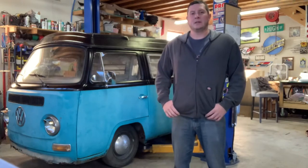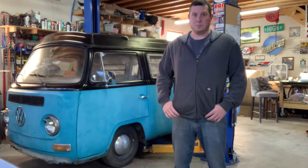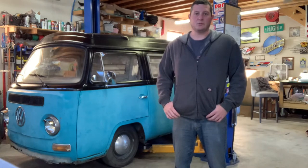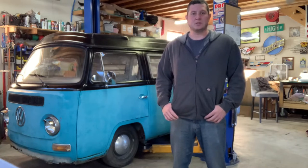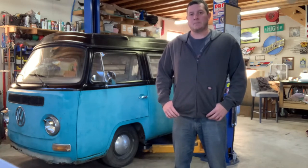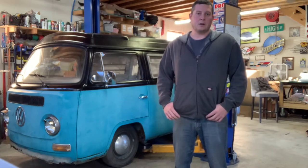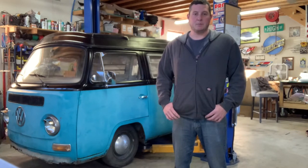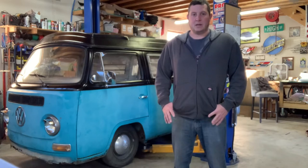The next project we have going on is a 1969 Westphalia VW Camper Special Bus. I picked this up from a customer in South Carolina, building it for someone here in Chattanooga. It's going to be quite the project. We're going to be doing quite a bit of metal work, rust repair, full interior, redoing the pop-up top, going through the whole driveline on it, disc brake conversion. Pretty much going to try to make it as modern as we possibly can, but keep it classic.